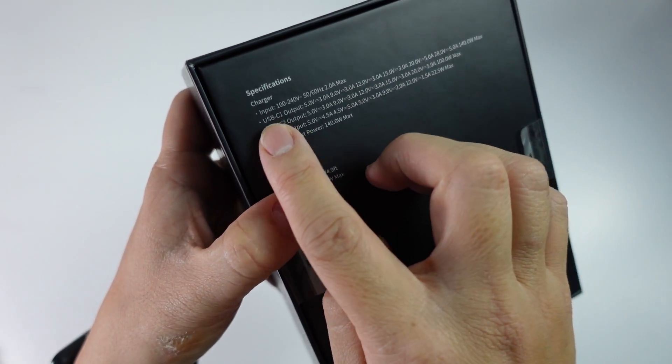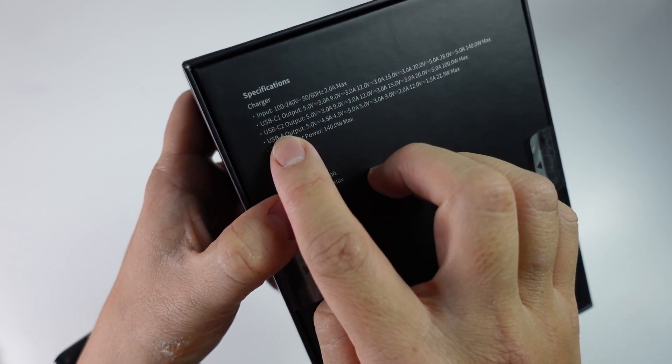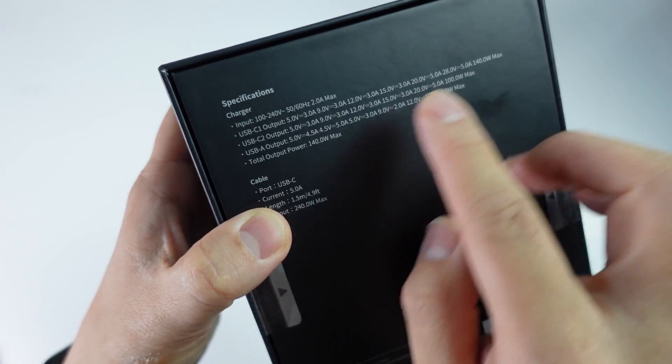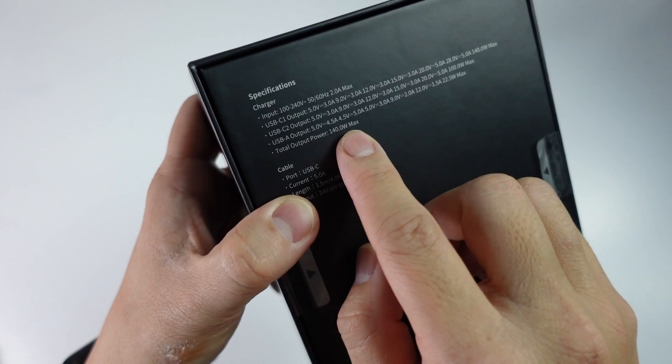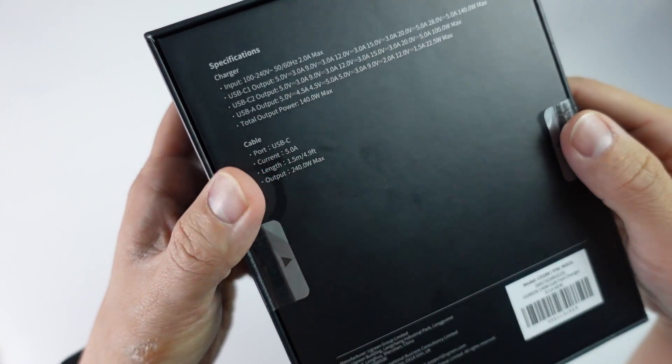On the back of the box it states that the different USB ports have different output levels. If you want to charge at 140W, you need to be using USB-C 1. The total power output is 140W max.